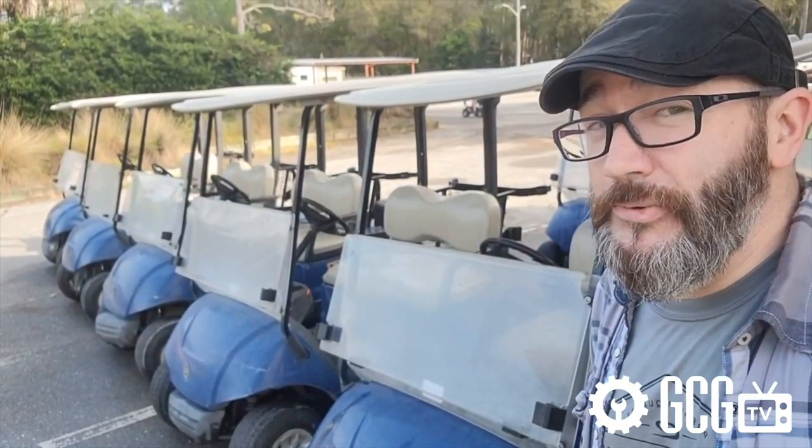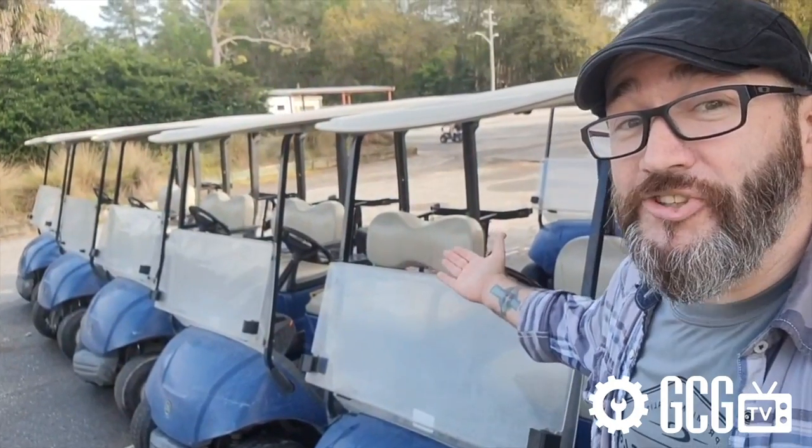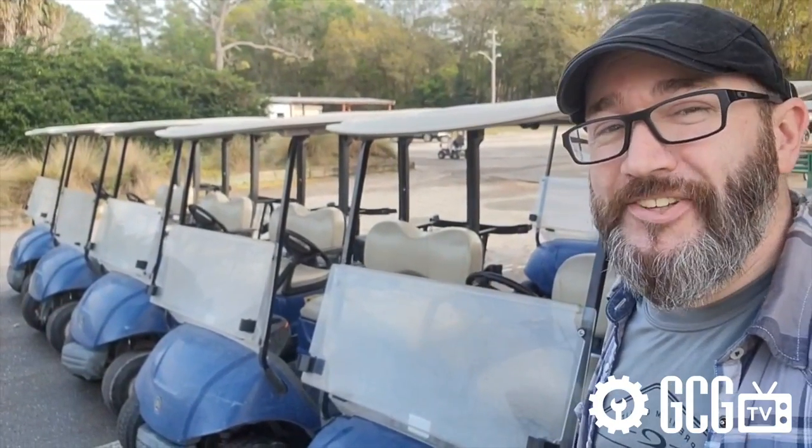It's time for a Golf Cart Garage exclusive look at the Havoc Body Kit from Mad Jacks for your Yamaha G29, right now on GCGTV.